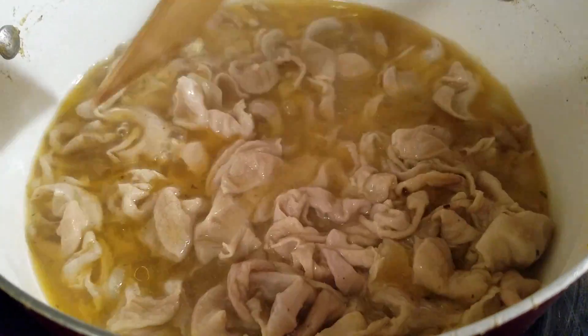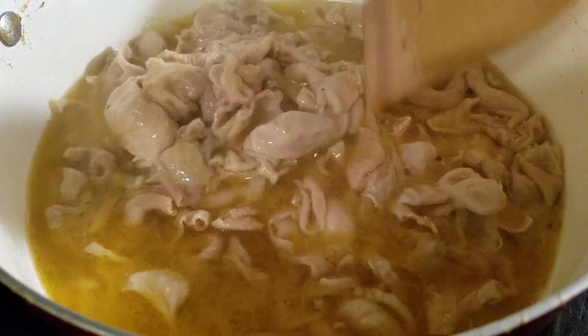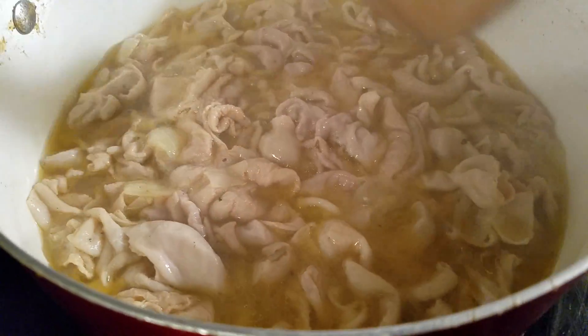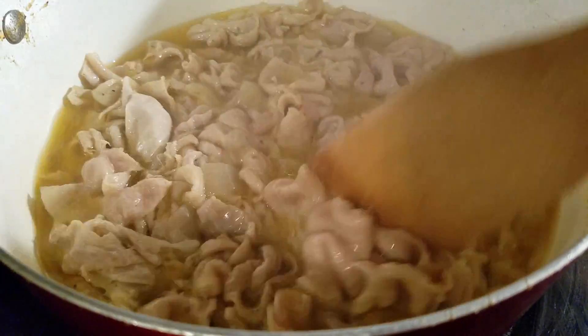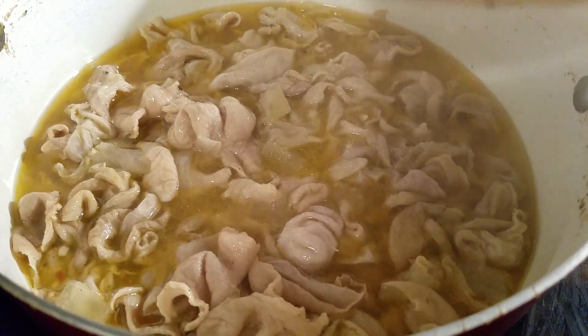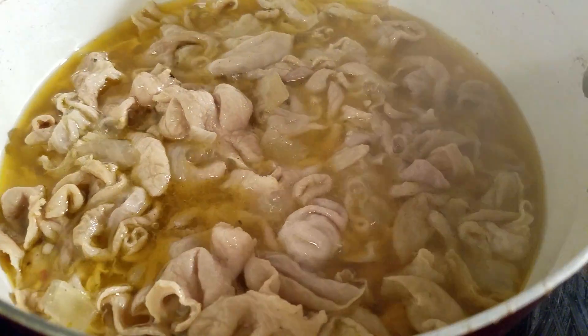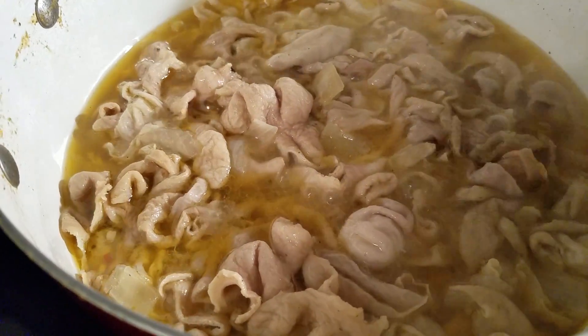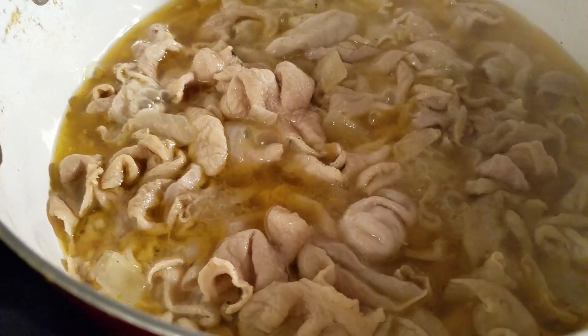I didn't add anything more — no more water. All of the seasonings are the ones you all saw earlier. It's very good — I tasted the juice and that flavor is so on point. I'm going to give mine a little longer, and once I come back I'll test them for you all and then that'll be it.